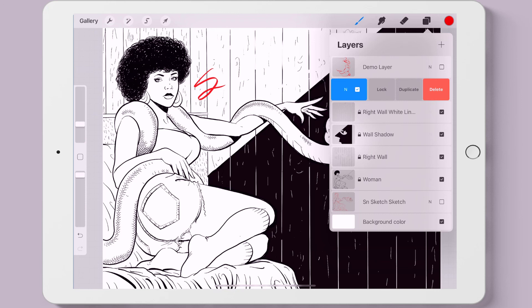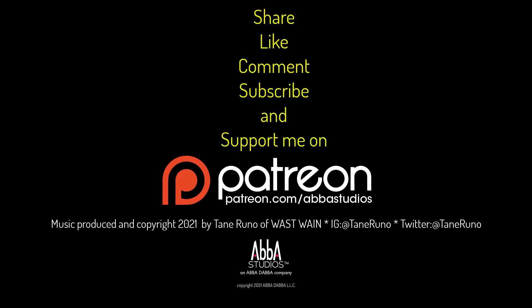That wraps up our look at the Apple Pencil and layers. That's it for today. If you feel you learned something, please like, share, comment, and subscribe. And remember — just create.